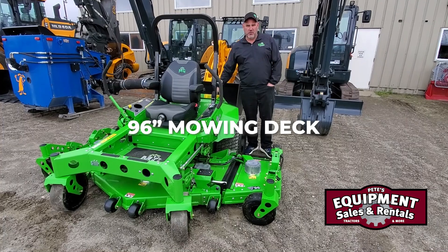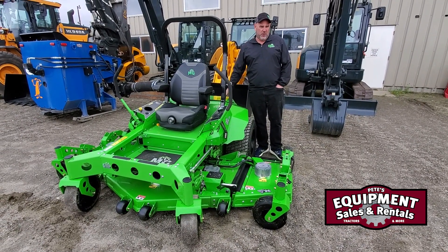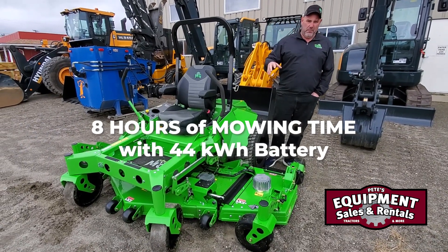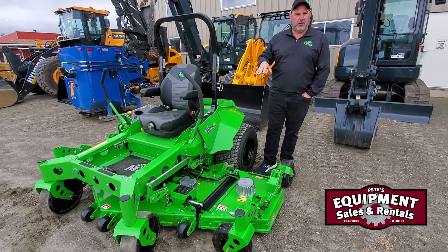You're going to have two options for batteries. You're going to have a 35 kilowatt, which is going to give you six hours of mow time, or you can upgrade to a 45 kilowatt, which will give you eight hours of mow time. And I do say mow time — meaning that's blades on, cutting grass, not just driving the thing around the park.